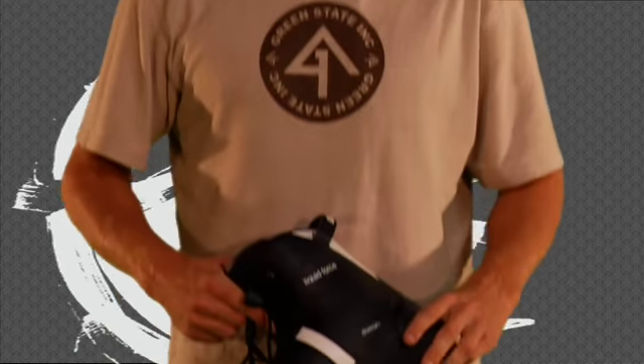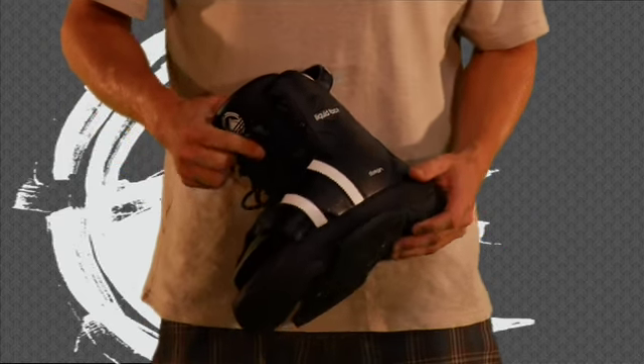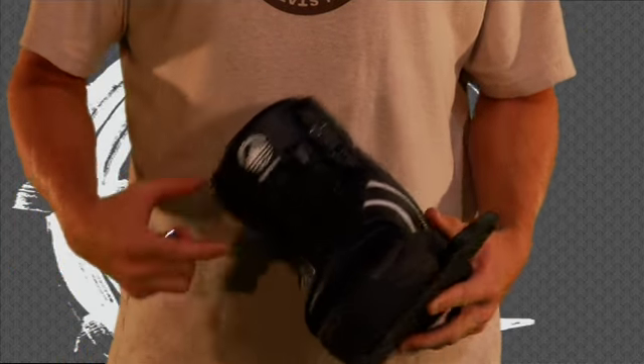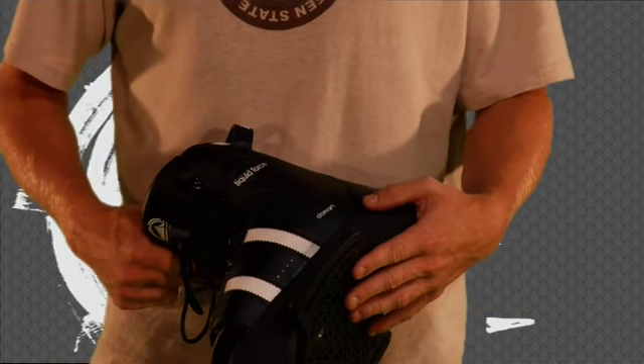Hey, this is Brian Reeder. I'm here with the new 2008 Liquid Force Domain Binding. This binding was designed to be a little more affordable, but yet have a lot more comfort than the true entry level binding. It comes doubled with the plate, the F2 plate system.